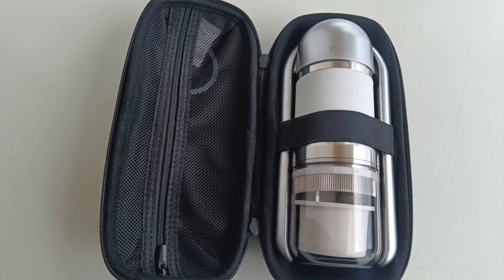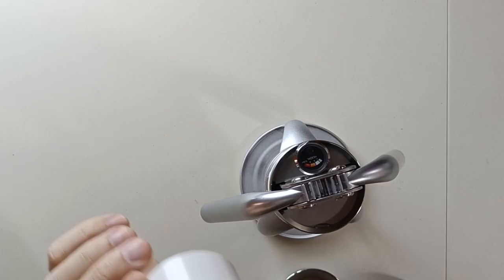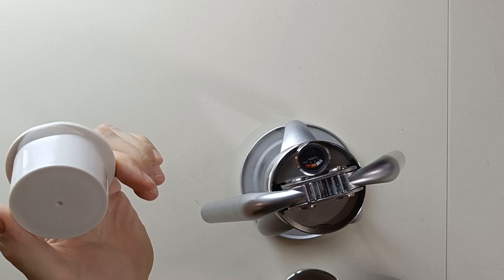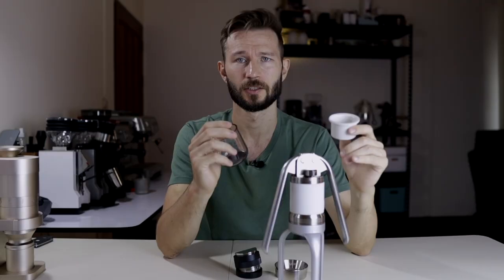If you just go for the Leverpresso Pro without any accessories, it comes with this plastic cup instead of the stand, so you just place that underneath and brew directly into it. It also comes with this plastic tamper — not really the nicest one, but it gets the job done; it definitely feels less premium. So depending on which package you go for, whether you get the stand or not, the whole Leverpresso Pro experience can feel quite different. But enough talking — I think it's better to brew some coffee.